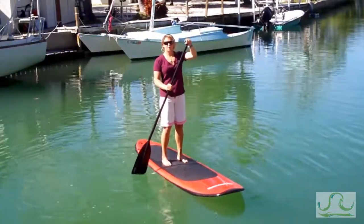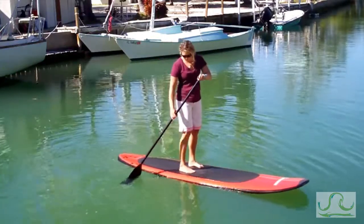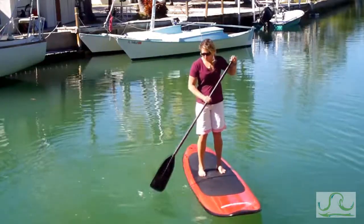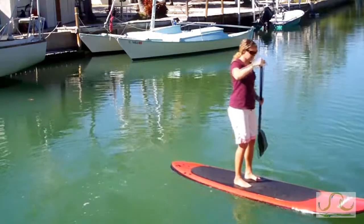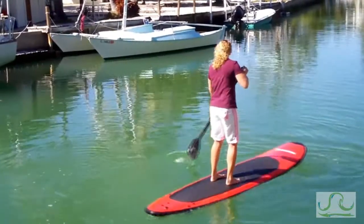When you're holding your paddle, you always want your hand to be at the top of your paddle, and you always want a nice, easy stroke straight along the side of the board. When you're turning, you can use a wider stroke to turn the board faster, and you can paddle in reverse on the opposite side.